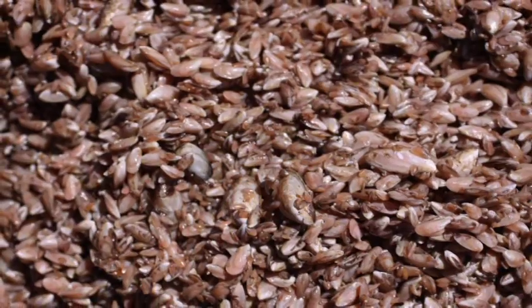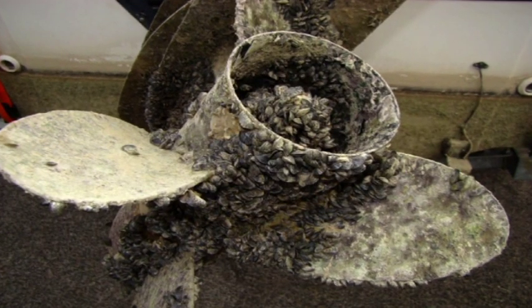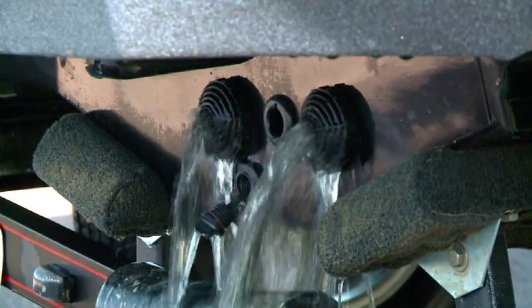Zebra mussels are one of the top threats to our lakes and streams. They multiply and wreak havoc on your equipment and on your fishing. To prevent spreading, drain your boat at the launch ramp. That includes the bilge, live well, and bait well if you have one, and the outboard's lower unit.